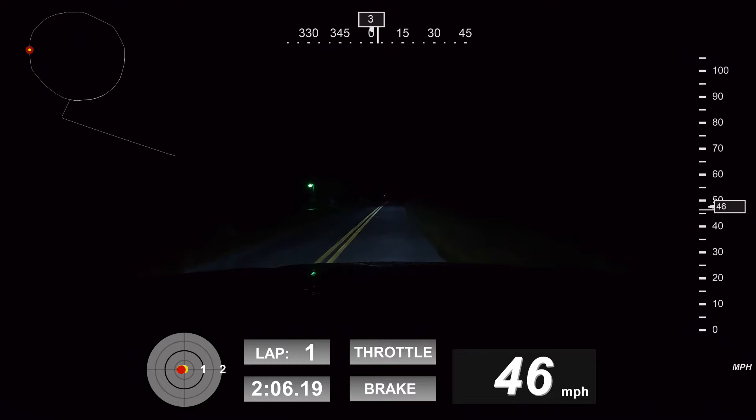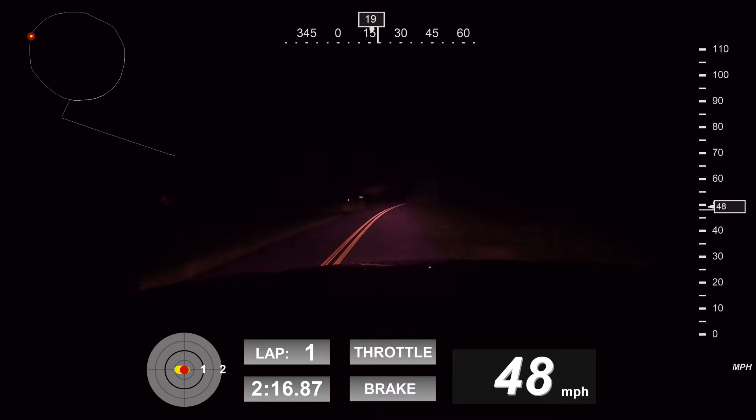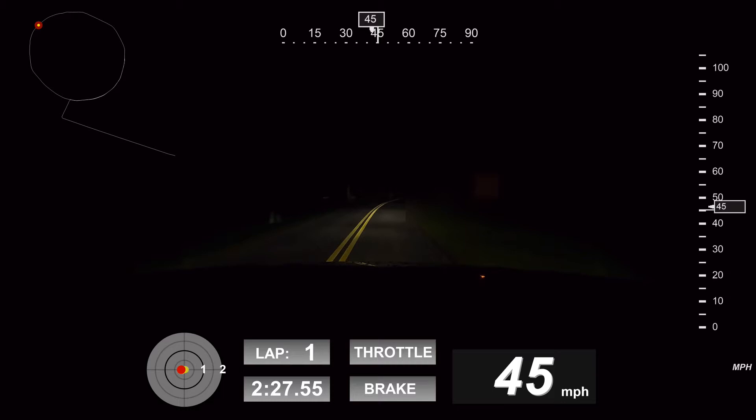I want to do one or two laps around this lake to see if we can get a lap count and a lap time, and I also want to make sure that we'll be able to get the speed data off the GPS sensor as well.